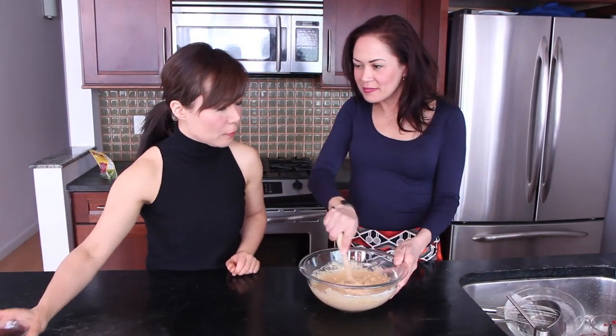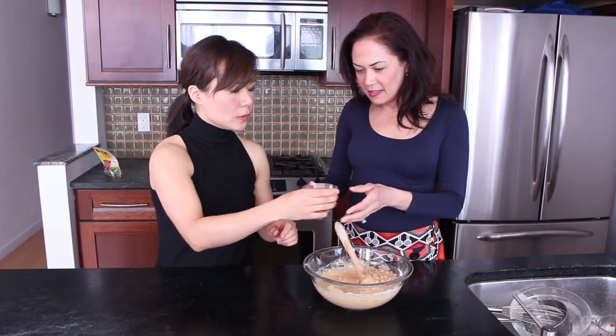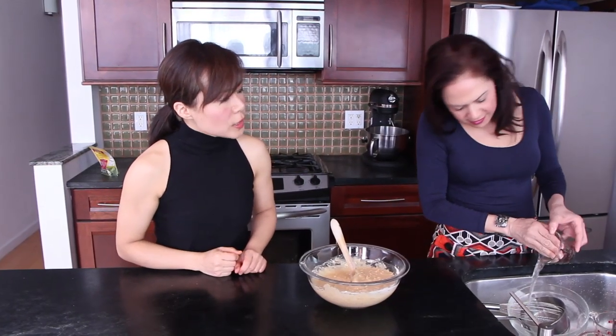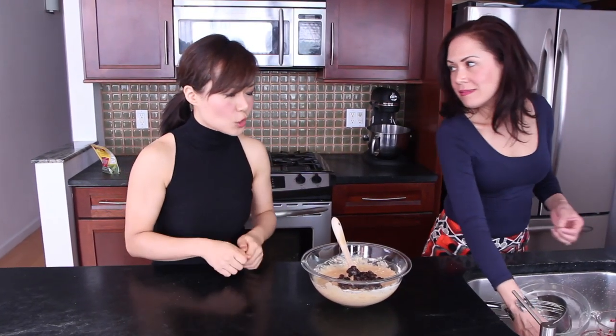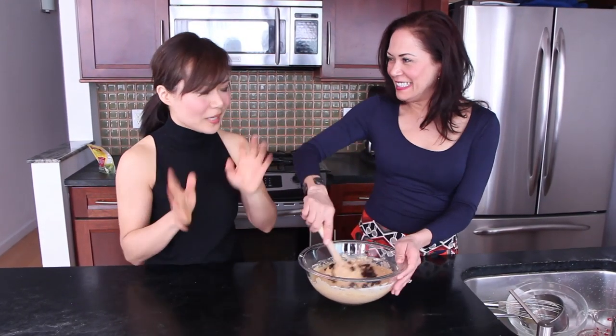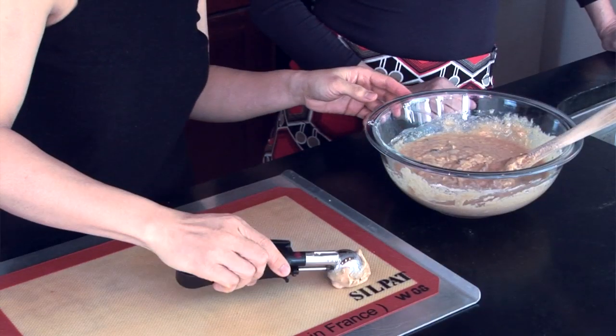To this we're going to add a quarter cup of raisins that have been soaking in water. Drain them first. We soak them so the raisins are nice and moist and plump — especially if you have dried raisins that are old from the cabinet. Add those right in.